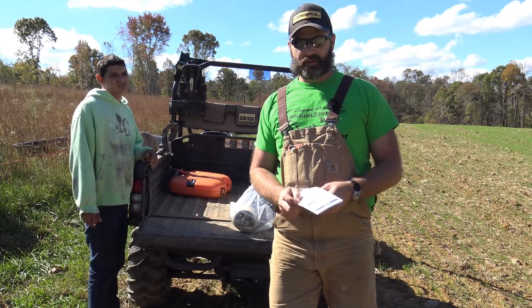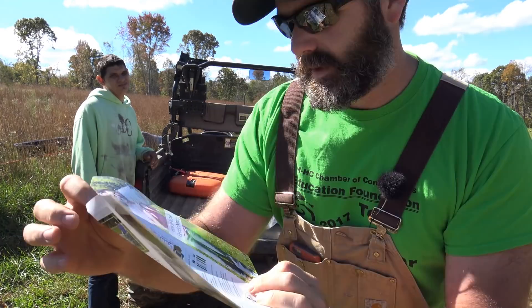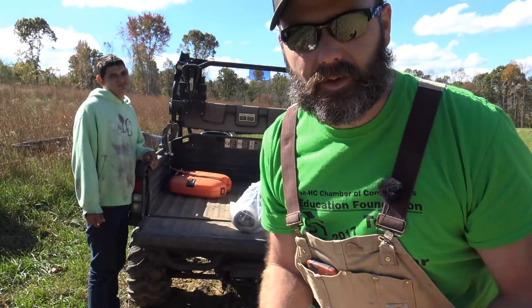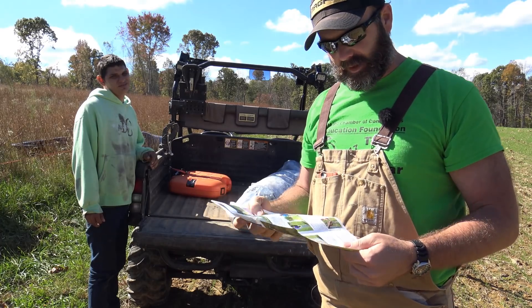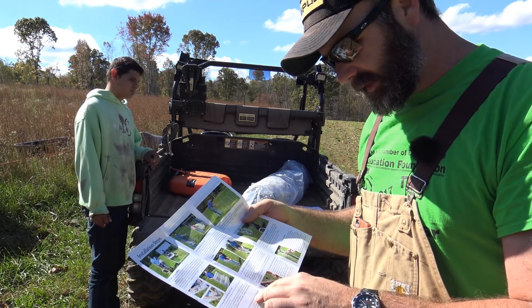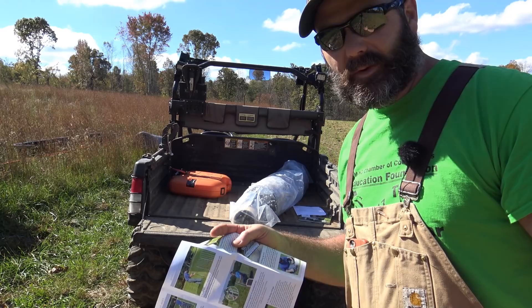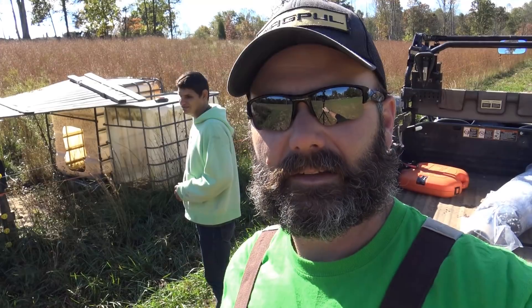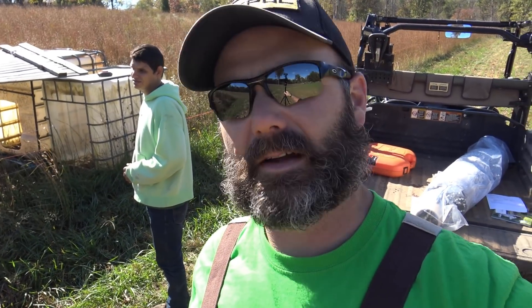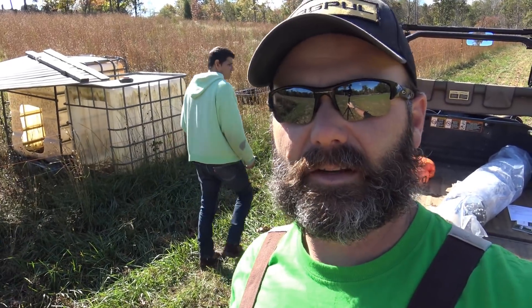The first step is we're going to read through our instructions. It has a very detailed instruction booklet on how to install electric netting. Basically it says to prep the site by mowing the area, unroll it, and install the joints in the post and connect it to the power. Should be pretty easy, but look at this mess — the grass is really tall. How are we going to lay it out if the grass is really tall? We're going to have to see how long it is first and kind of go off best judgment to get it installed.